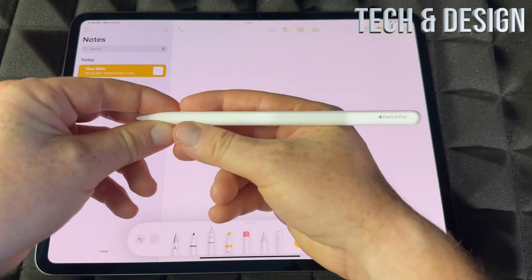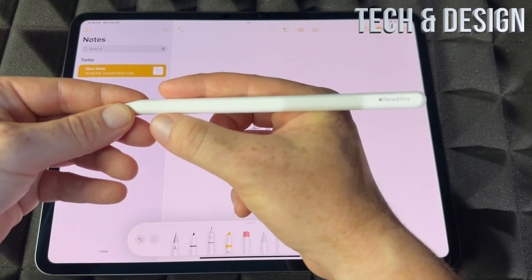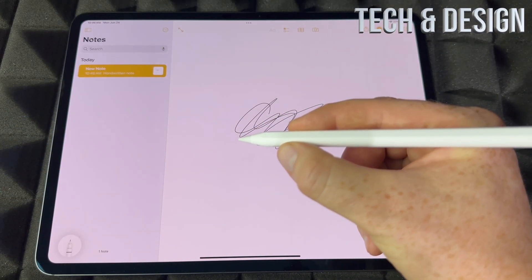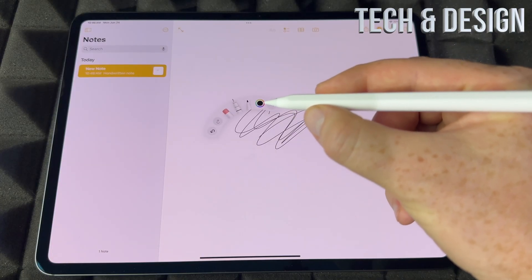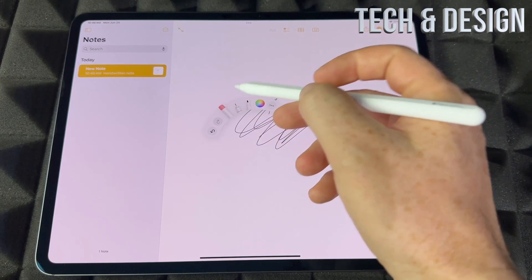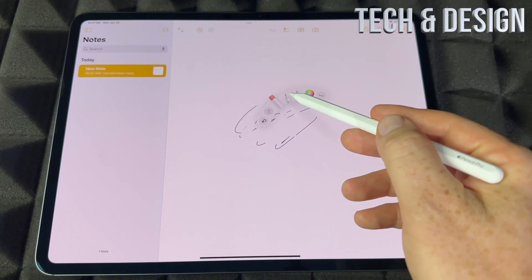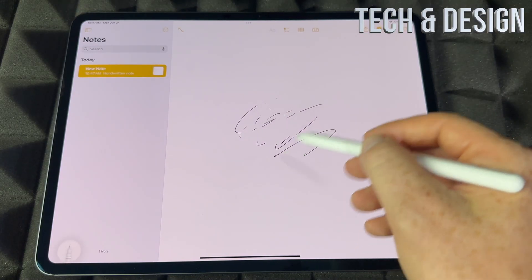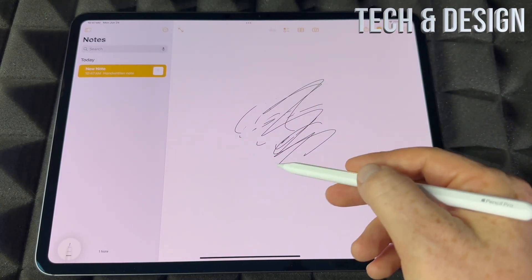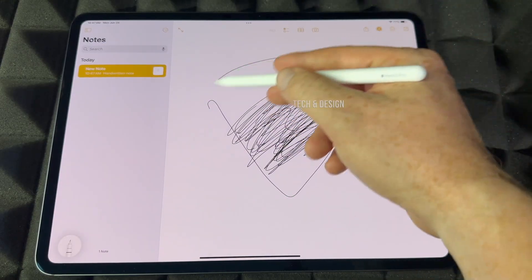Now the squeezing part — that's the cool thing about the Apple Pencil Pro. See this flat surface on the side? Just press on it, do a click, and you're going to see a menu pop up. Click again and it goes away; click and it comes back. So I can choose an eraser and erase, then click again to switch back. I call it a click, not a squeeze, although I am squeezing it — it just feels like a click.